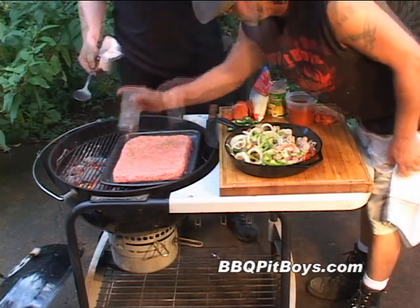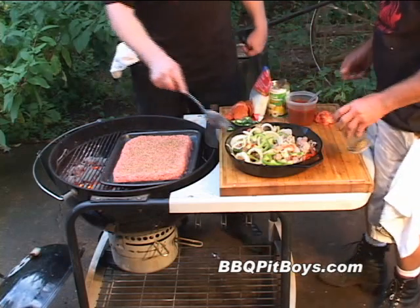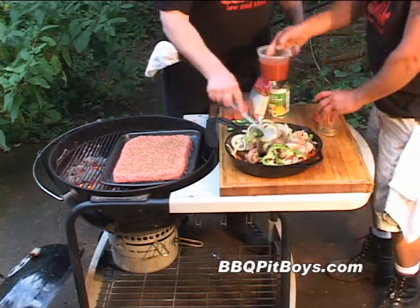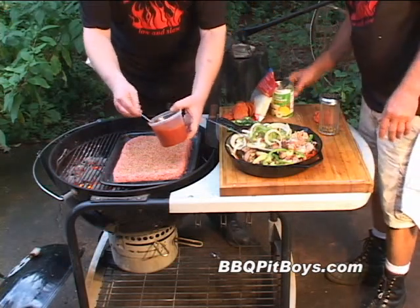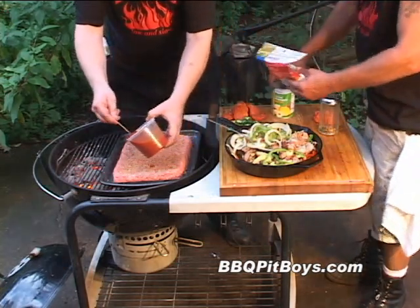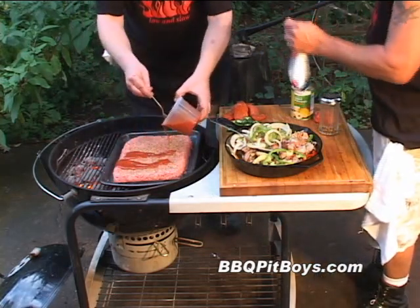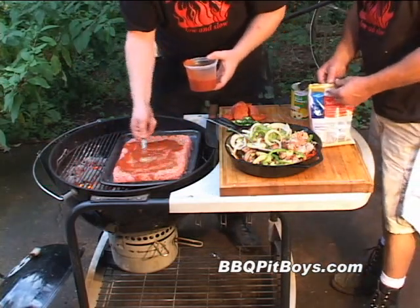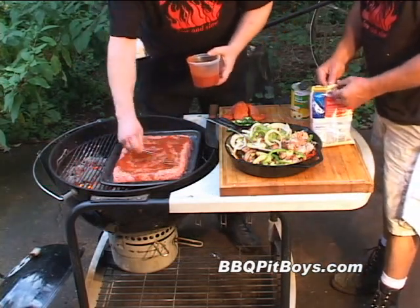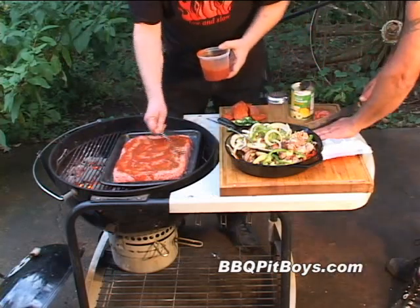Here we got some spices. Basically a couple different kinds of pepper, granulated garlic, and some salt. Now let's put a little bit of barbecue sauce on here — we happen to have our BBQ Pit Boys sauce, but you can use a tomato sauce or a tomato paste, whatever you got on the shelf. You just want to spread a thin layer.